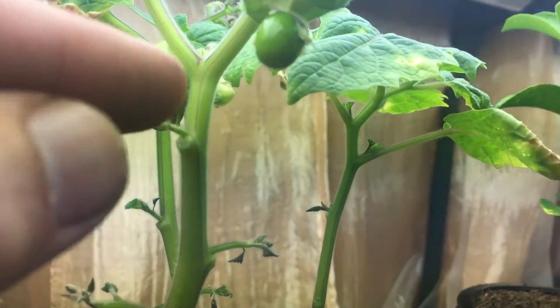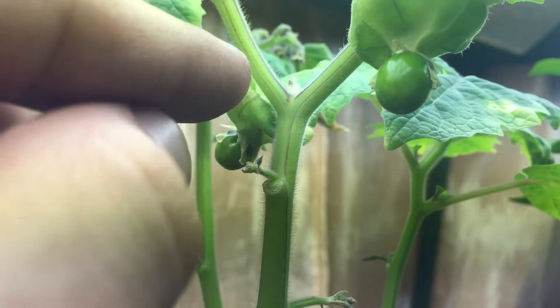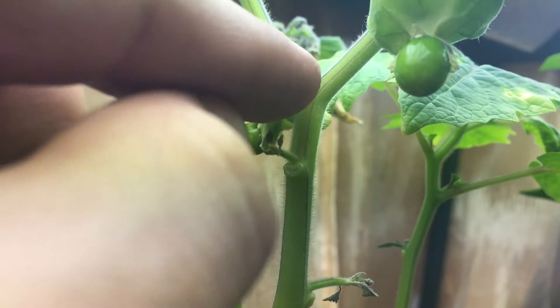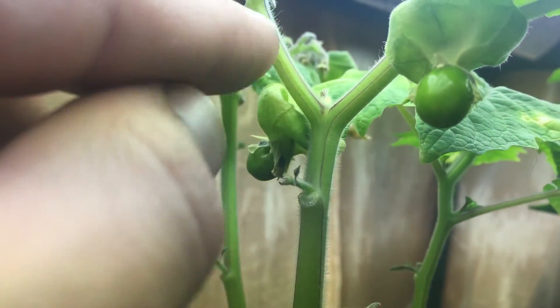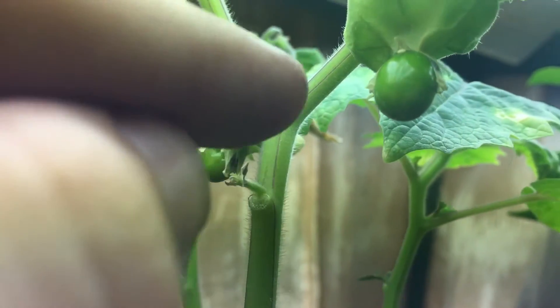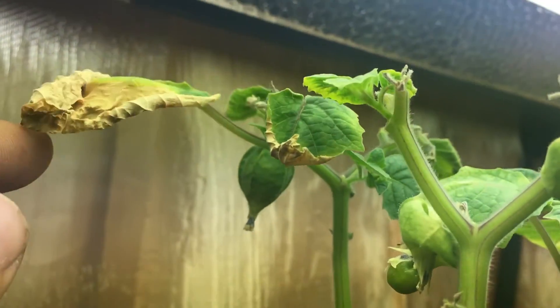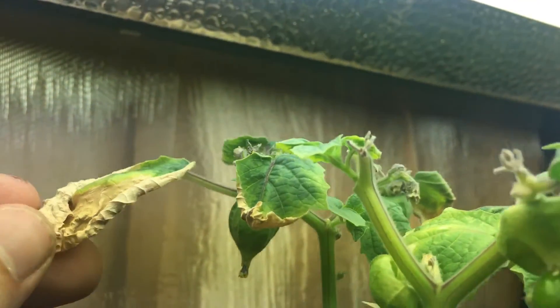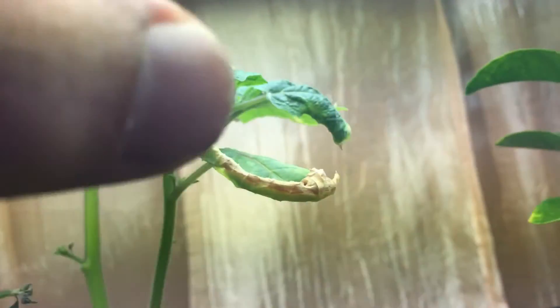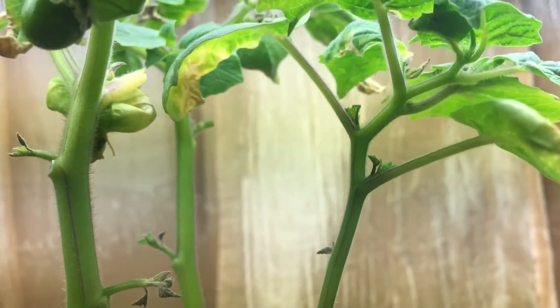I noticed that right underneath each node where a new branch comes out, there should be a little fruit that forms. I would have had much more fruit if it wasn't for the shriveling, but that's alright — that's part of growing. This is the first time I'm growing this plant and it's all a fun learning experience.